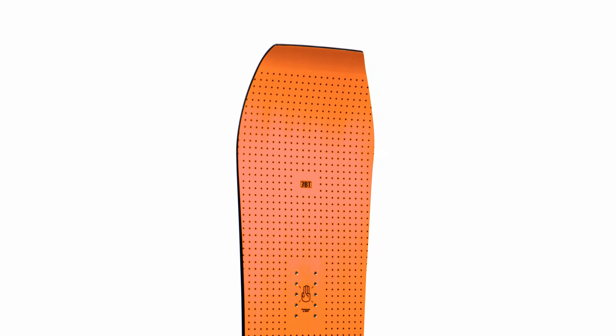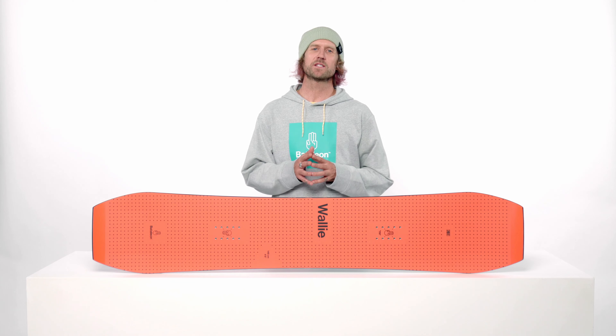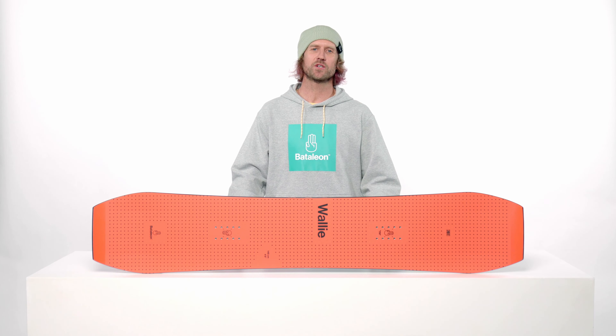In addition to jib 3BT, this board also features Sidekick. Sidekick dramatically increases the side base uplift outside the contact points. This means smoother riding in rough terrain and easier turn initiation.